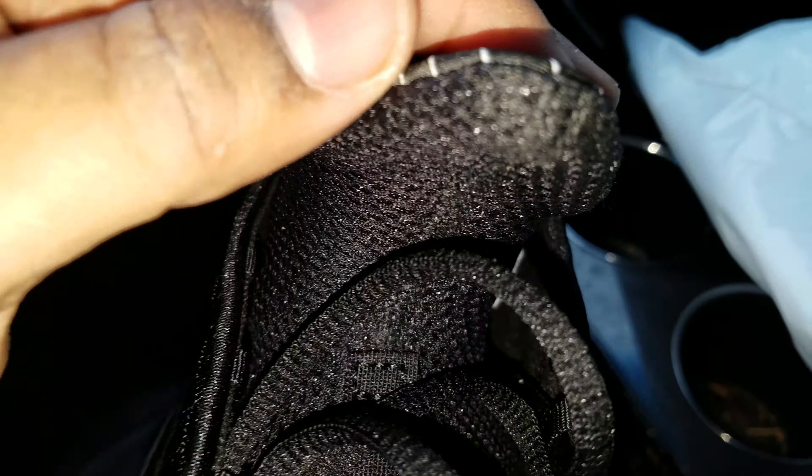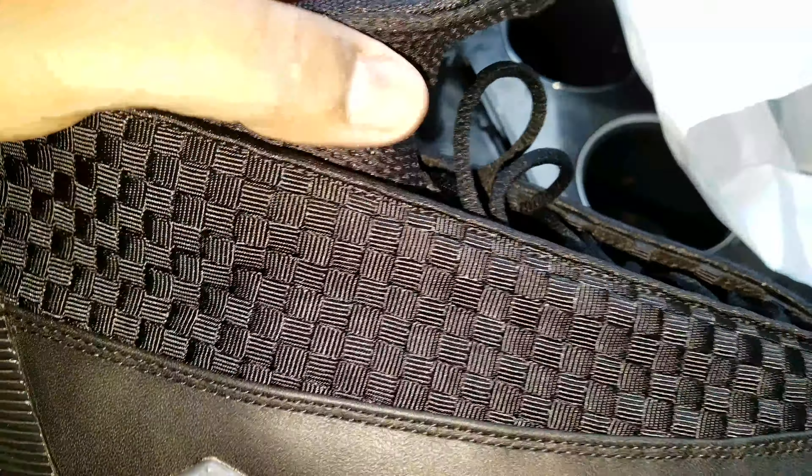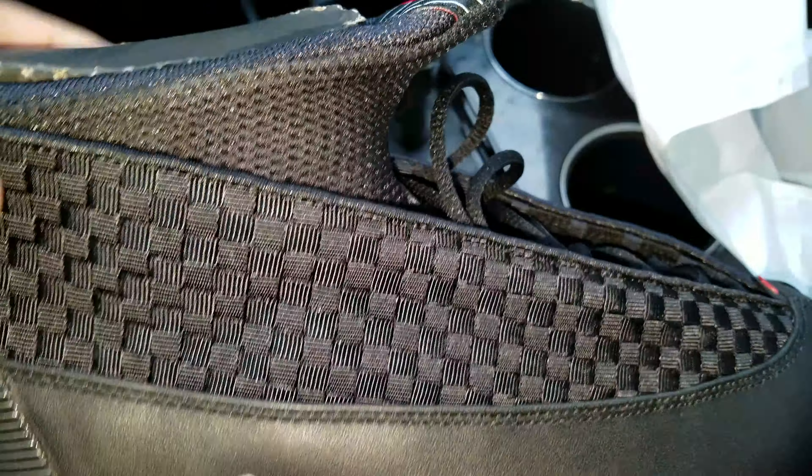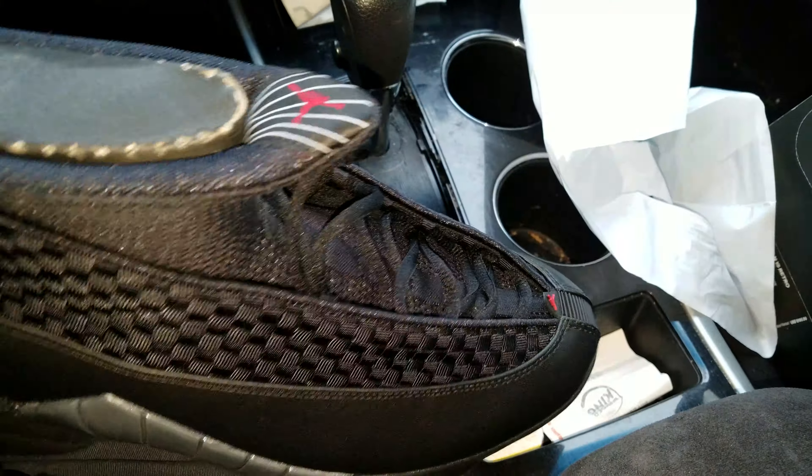You got the booty with the Jumpman. Supposedly a lot of people don't like this shoe because of this — it's weird. But I think that's what sets the shoe apart from everybody else. It's different.